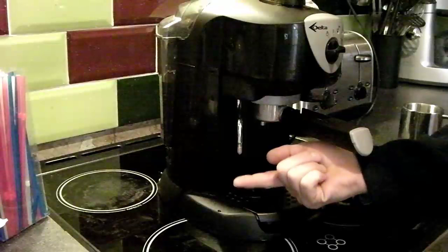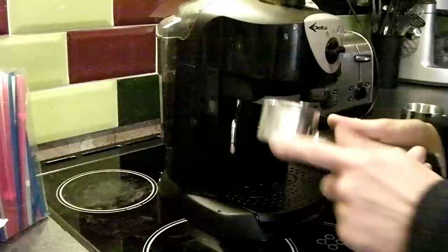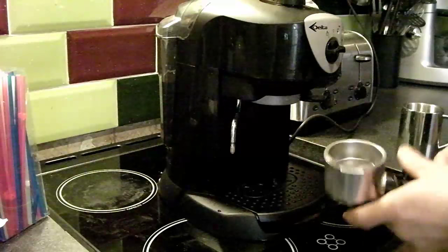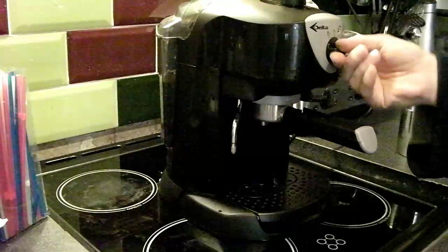Unfortunately I haven't found an extension piece for the steam arm, but it does the job. We've got the group head up here with the pot metal portafilter, stainless steel basket — double basket and single basket stored up here — a removable water tank at the back with a lid so you can refill directly from the kettle. There's a built-in tamper and a three-way rocker switch: brew, hot water from the steam side, and steam.